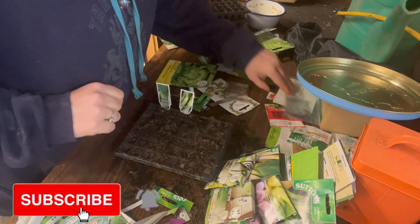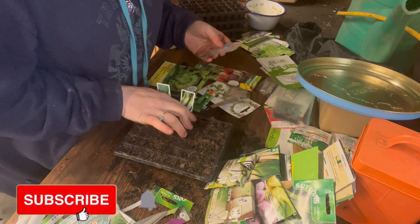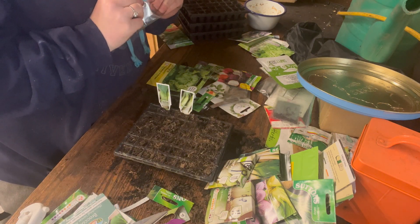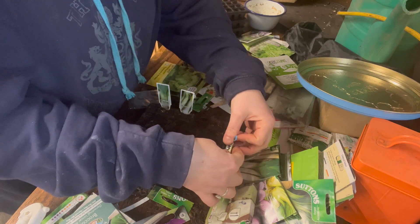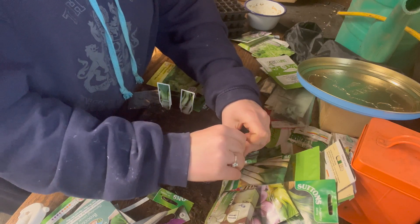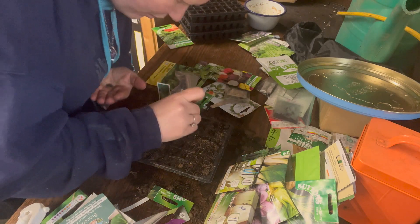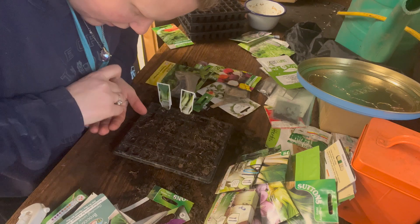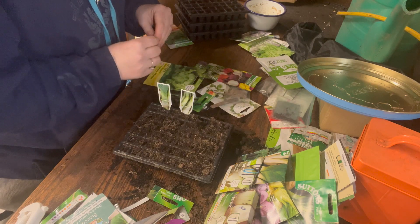I've got one more leek — my old leeks. I'm going to do one row of these just to see if they're still viable. I'll probably over-sow these on the basis that I think these seeds are probably older than Jasmine. I don't know what type of leeks they are, but they are definitely leek seeds and they're quite large — that's all I can tell you. I'm not really that bothered about how many are in there because I'm pretty sure not all of them will germinate given how old they are.